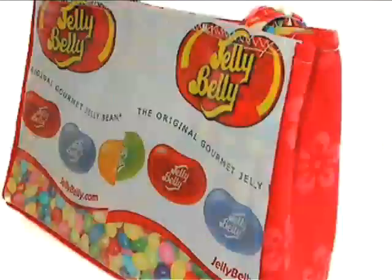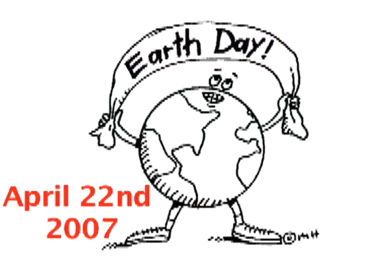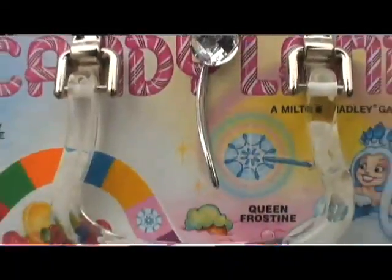Hey, what's up? Welcome to Threadheads. This week it's all about the bags — and not just any bags. Earth Day is right around the corner, which means we're talking recycled bags. We're here at a local street fair where we found the coolest bags we've seen so far. Let's check them out.